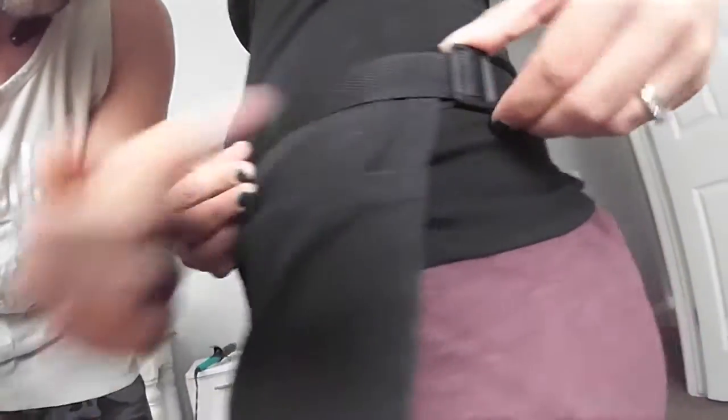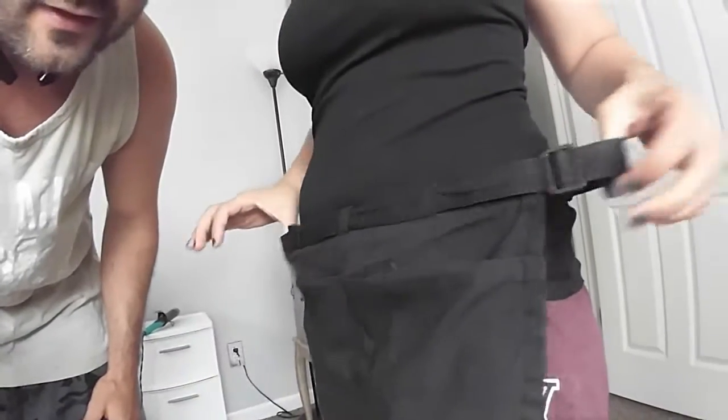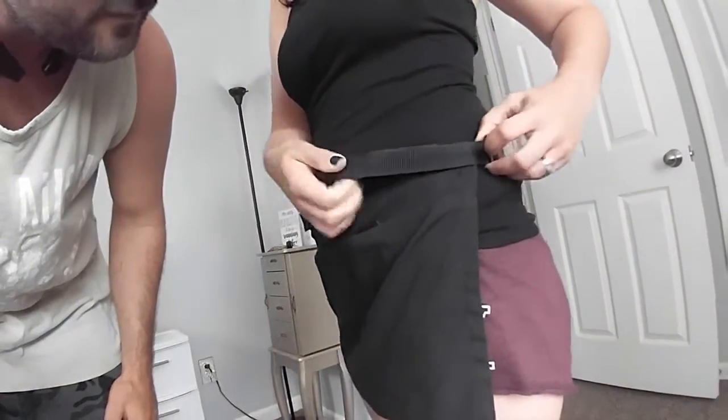Here's the adjustable mechanism, and it's all double stitched. You pull it out right here — see? — and then boop, that makes it bigger. It goes bigger than that, but I'm just showing you. And then if you want to make it tighter, you just pull it like that.